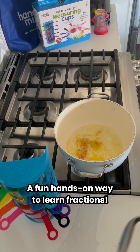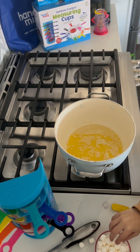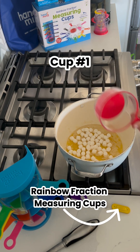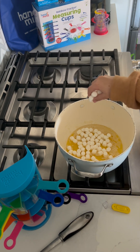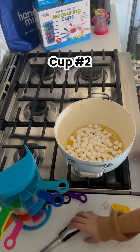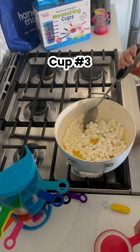One cup of marshmallows going in — and then my turn, the pot is hot. Stir the marshmallows please. One cup of marshmallows, cup number three.